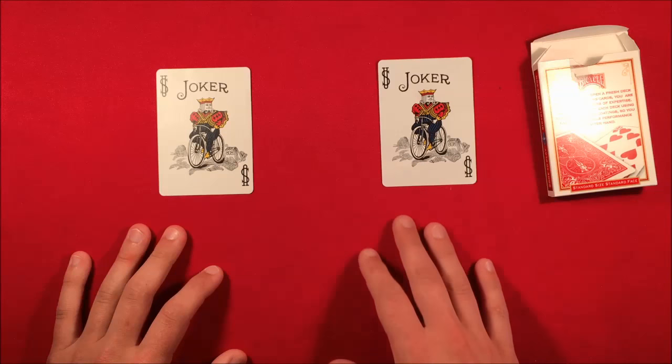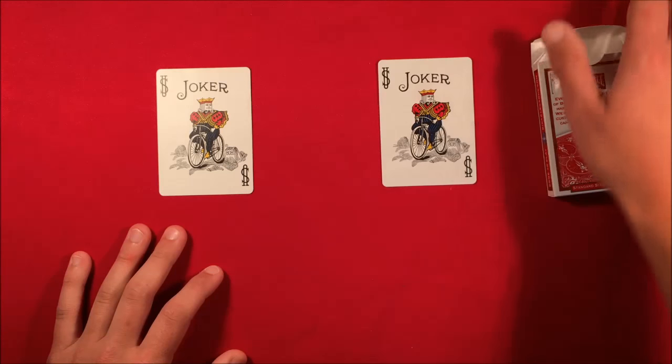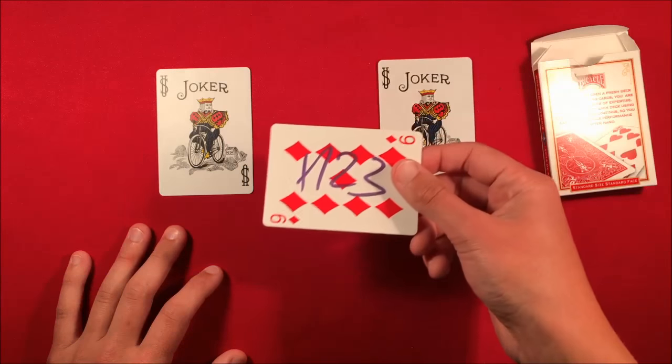Then you can snap your fingers and say 'actually your card has also disappeared and both cards happen to be jokers.' This is the trick, guys — I hope you guys like it. Don't forget to enter for that deck giveaway and win the signed card. I hope you guys like the video and as always, thanks for watching.